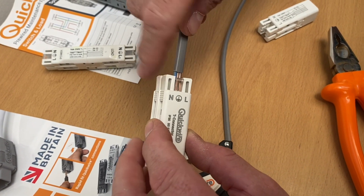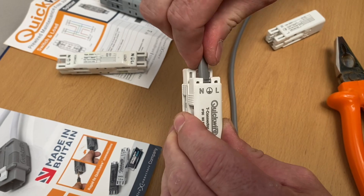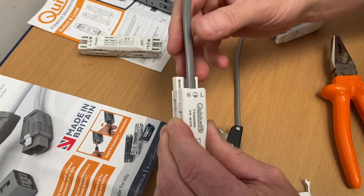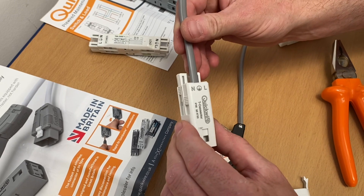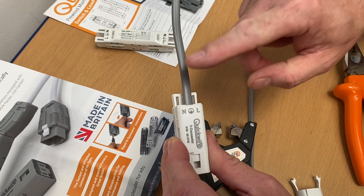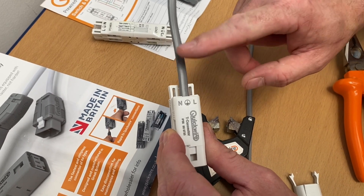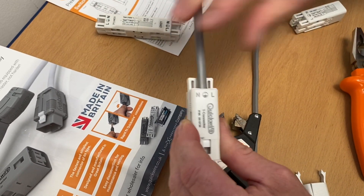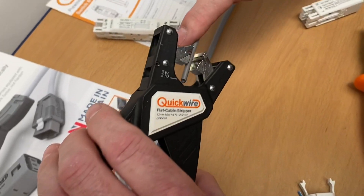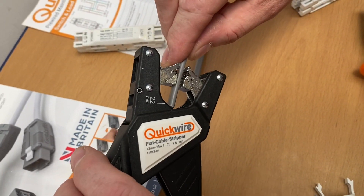Turn the cable around, position it into the holes, and it will find its way in. Check polarity - I've got the neutral this side - and watch this: just push. Click. That's it, connected! Incredible, isn't it? That is how you connect it. Repeat the process on the other side - this would bring in our switching line, neutral and CPC as we did in our two-plate method up to our light fittings.